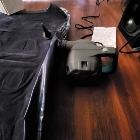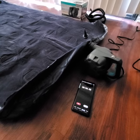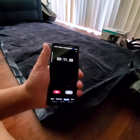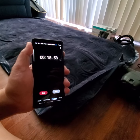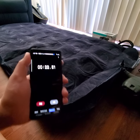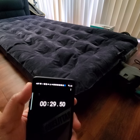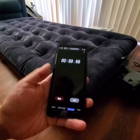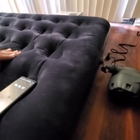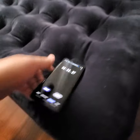Alright, it's connected. Let's see how long it takes to fill up. It's pretty quick — it's very fast.